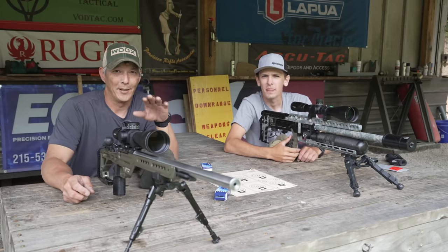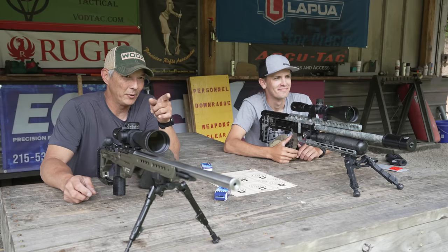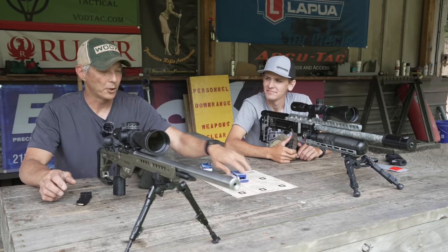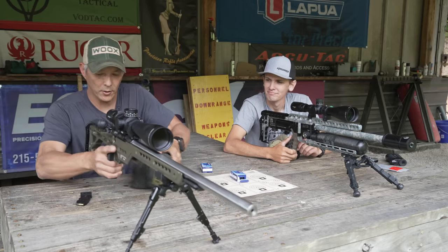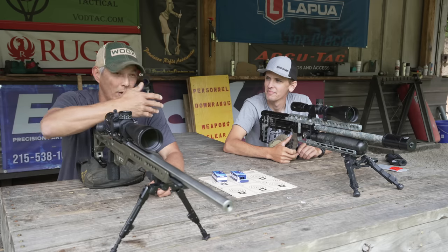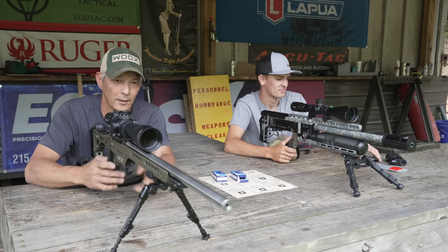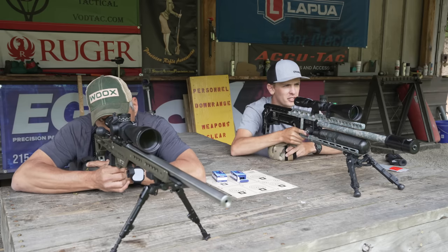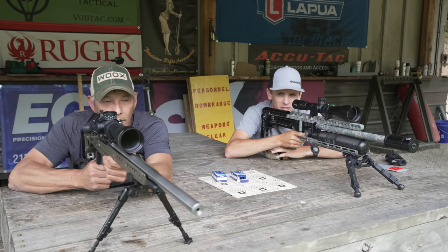We're going to shoot these head-to-head on bench rest targets at 50 yards — a five-shot group — then go to 100 yards head-to-head for another five-shot group, and we'll let you guys decide. Brady is shooting the middle top target, target one; I'm shooting the top right target, target two. We'll alternate shots and try not to influence each other.